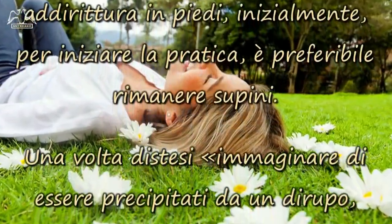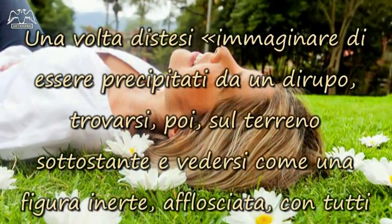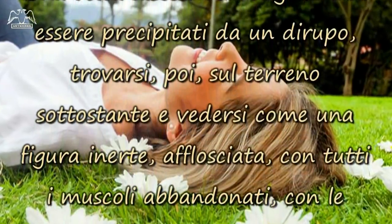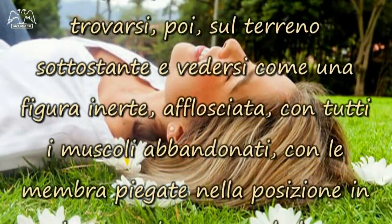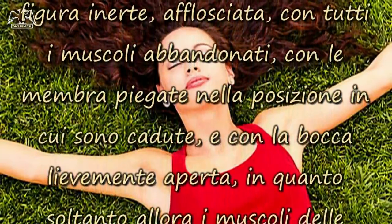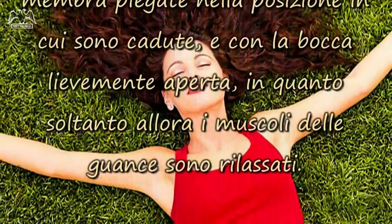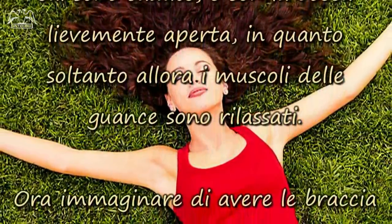Una volta distesi, immaginare di essere precipitati da un dirupo. Trovarsi, poi, sul terreno sottostante e vedersi come una figura inerte, afflosciata, con tutti i muscoli abbandonati, con le membra piegate nella posizione in cui sono cadute, e con la bocca lievemente aperta, in quanto soltanto allora i muscoli delle guance sono rilassati.